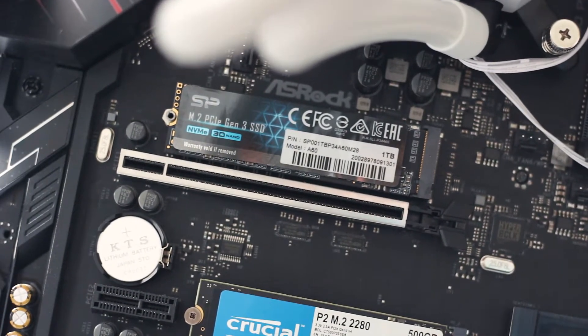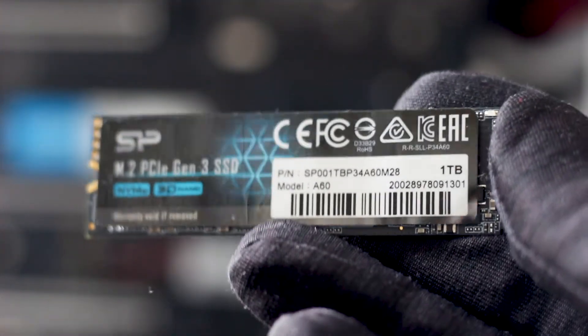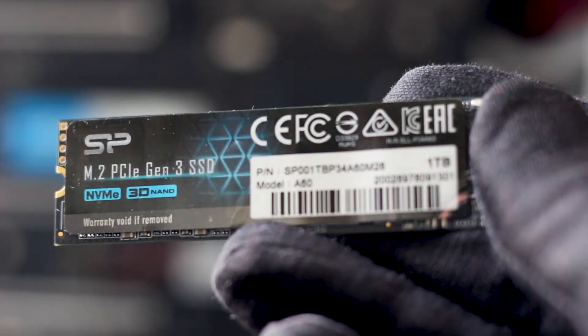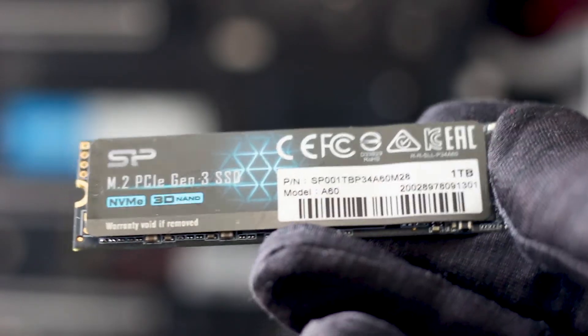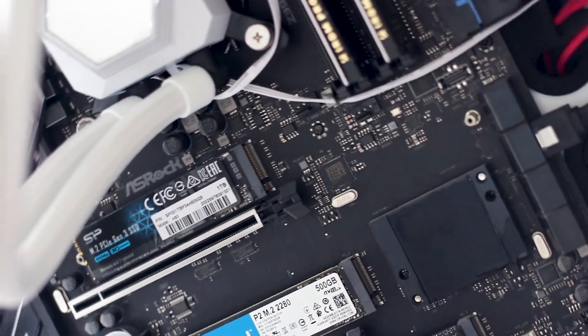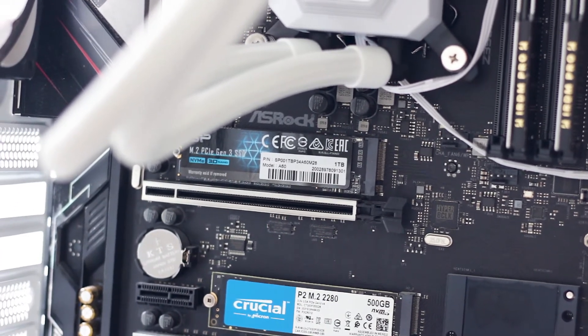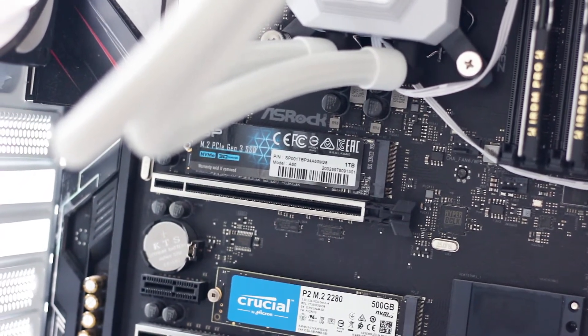Starting with the design, there isn't much to talk about here. While other manufacturers are concerned about how their SSDs look — from the color of the PCB to the label on top — Silicon Power is more concerned with delivering the promised performance at a low price, which is why this SSD looks pretty much the same as other Silicon Power NVMe SSDs. The serial number and model number are different, but the overall design is essentially the same.